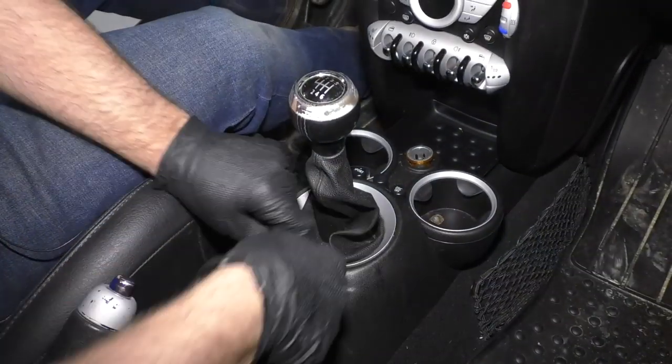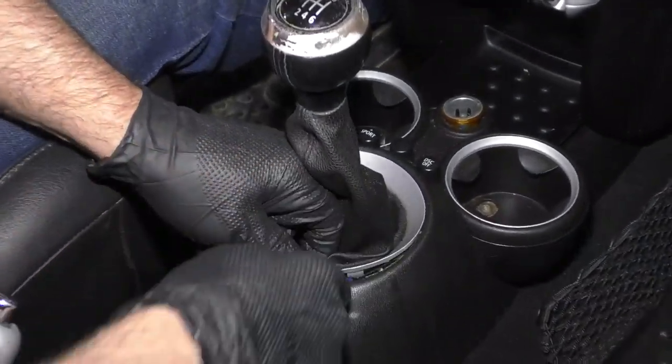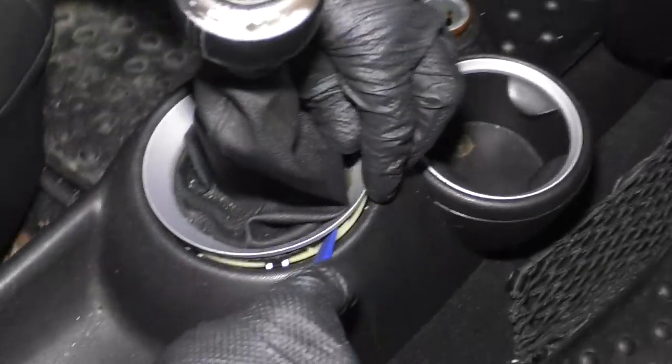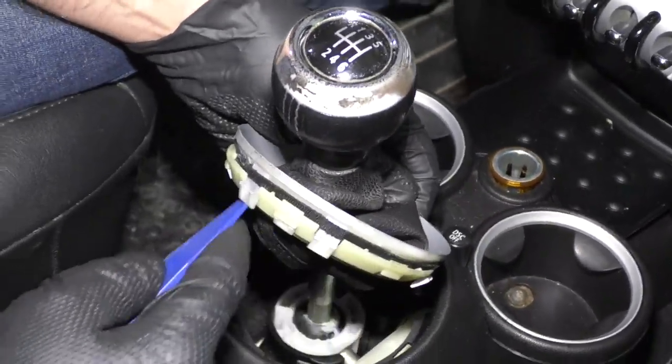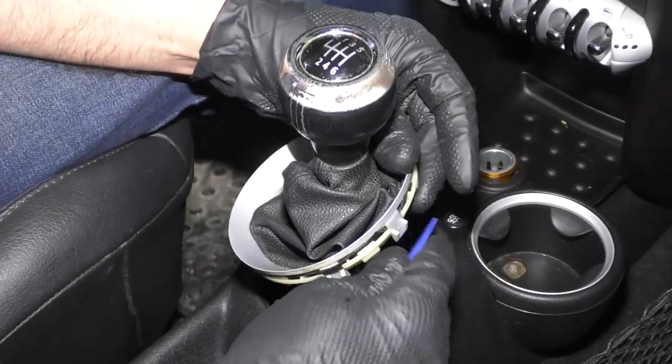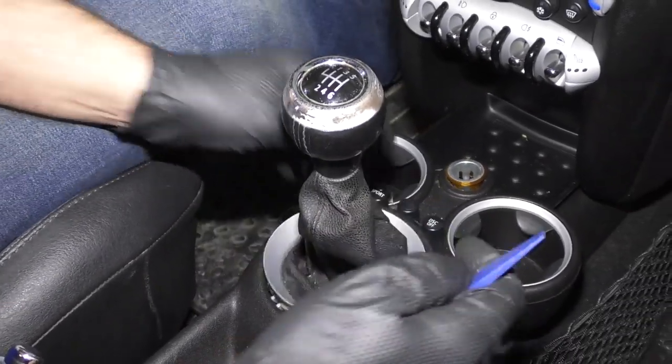So I want to pull the boot up first. I'm just going to use the trim tool, come around here, and pull this up. This one came up pretty easy. There are some clips right there. This has been out a couple of times, so it came out easy.